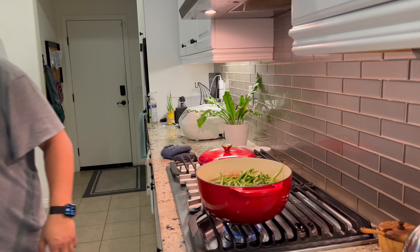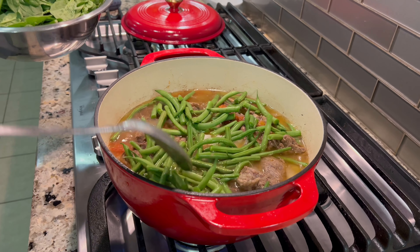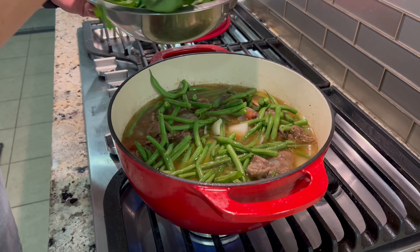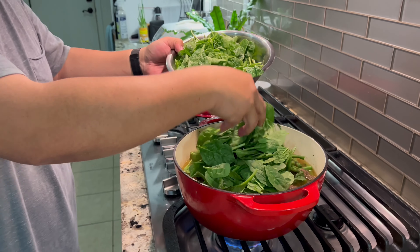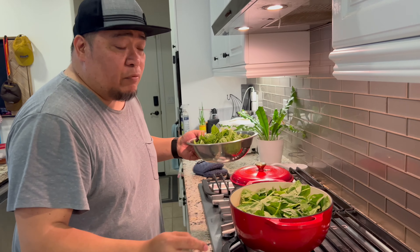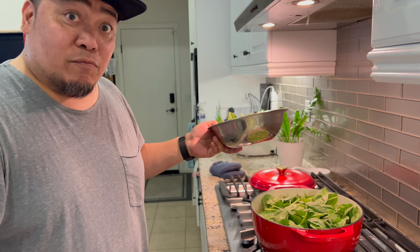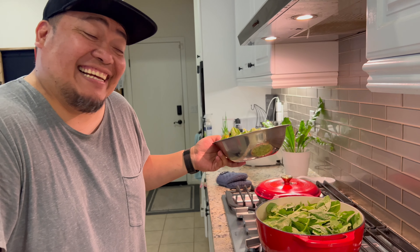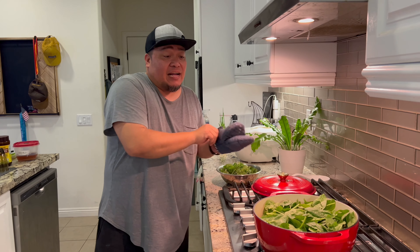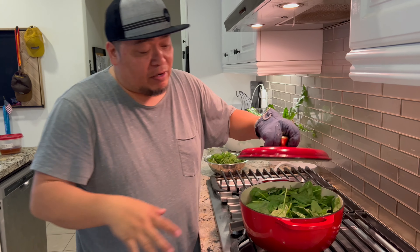So now we put in the green beans, and then the spinach as well, since both cook quickly. Pretty much the soup is done — once the vegetables are cooked, we can eat. That's it, that's how easy it is to make sinigang. It doesn't have to be complicated. Cover it so the vegetables steam and cook through.